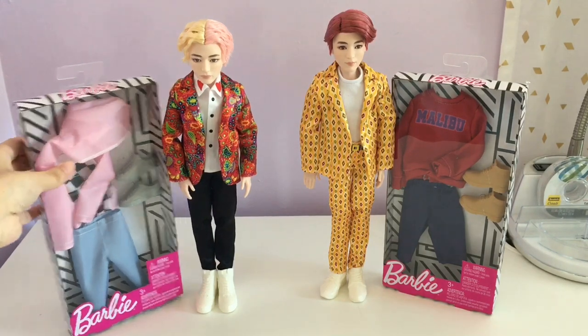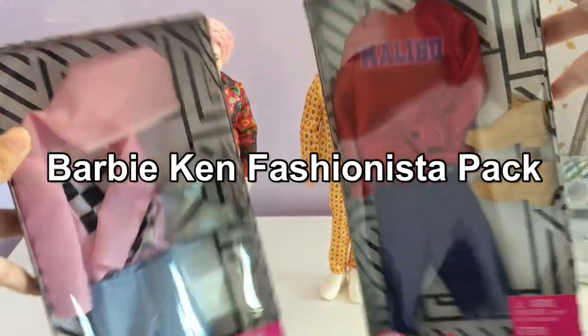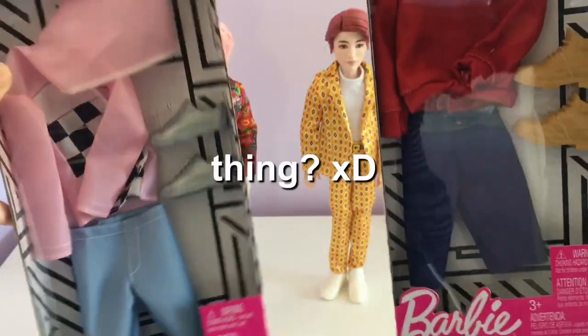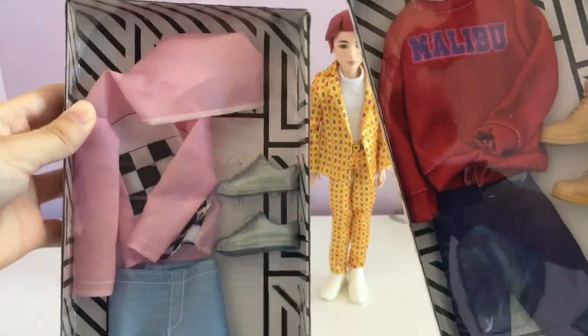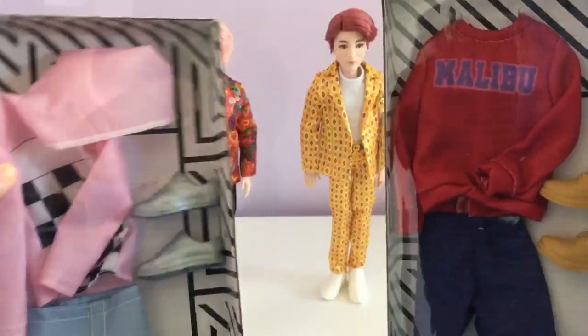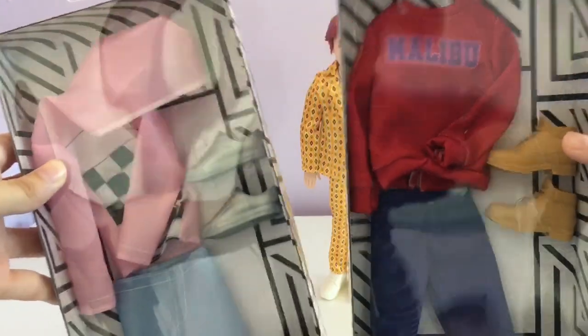So I got these at Target. They're the Barbie Ken Fashionista pack thing. And they were both, I want to say maybe $3.99 or $4.99 each, so they're pretty cheap. And I thought they each would look good on these two, so I thought we should try them on.